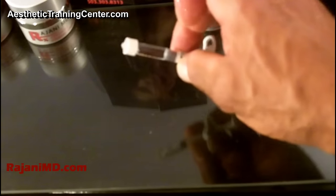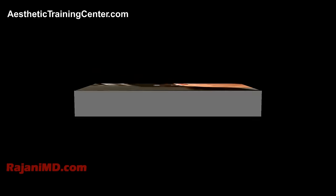You can see here the edge of the syringe, the large flange, and it's tamper resistant, which of course makes it safe as well.